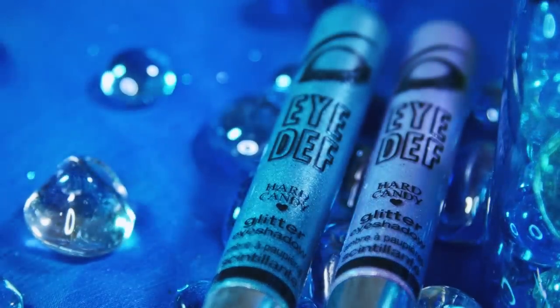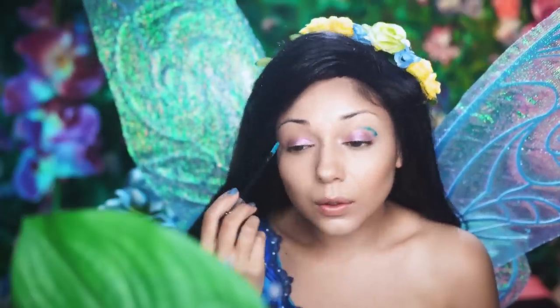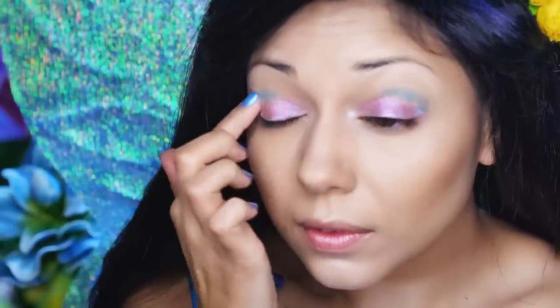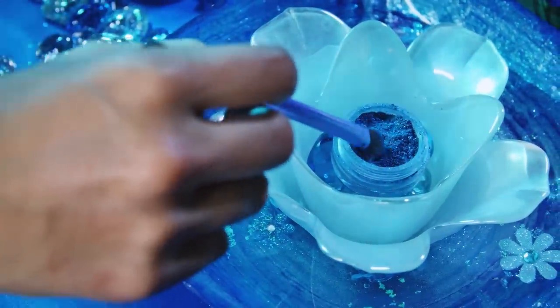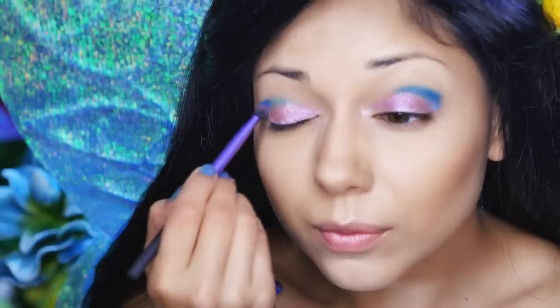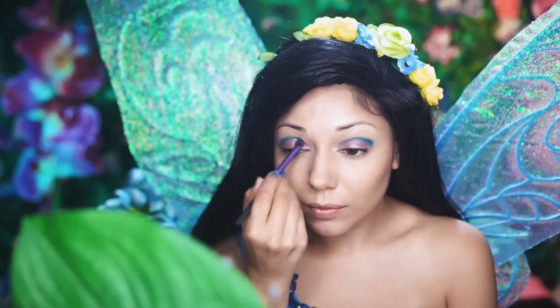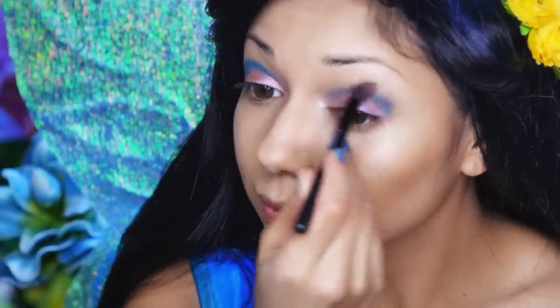Next, I'm going to take the glitter cream shadow in blue and apply it to the outer corner of my eyes, working it into the crease. I'm just dabbing it in with my fingers. Then, with an eyeshadow brush and some blue shadow from Bare Minerals, I'm going to apply it right over that blue. With a fluffy blending brush, I'm just going to blend that all in.